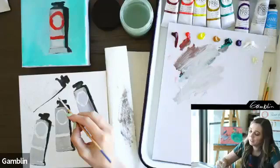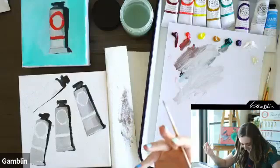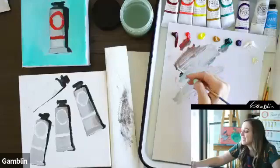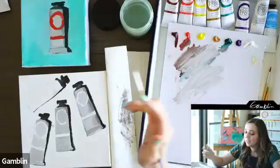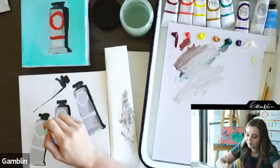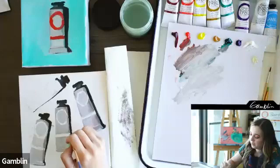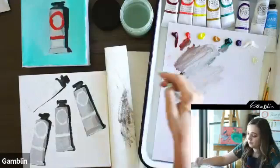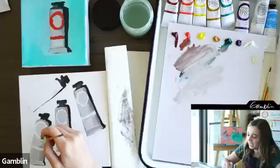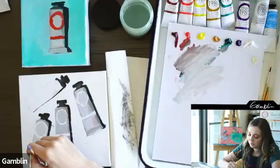My favorite gray out of the tube is Portland Gray. Gamblin has three: light, medium, and deep. What the Portland Grays offer is a neutral gray you can use to adjust the value of your color mixture without changing the temperature — it doesn't throw it too warm or too cool. They get their name from Portland's famously rainy, overcast weather. They're really beautiful on their own or for color mixing.